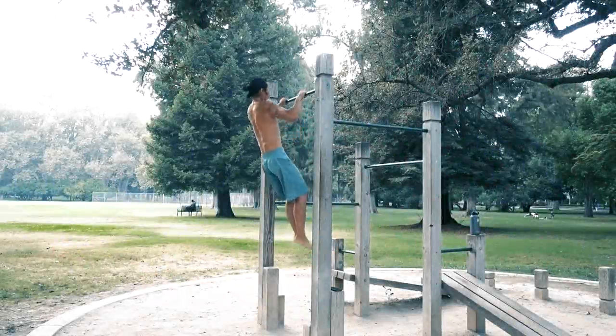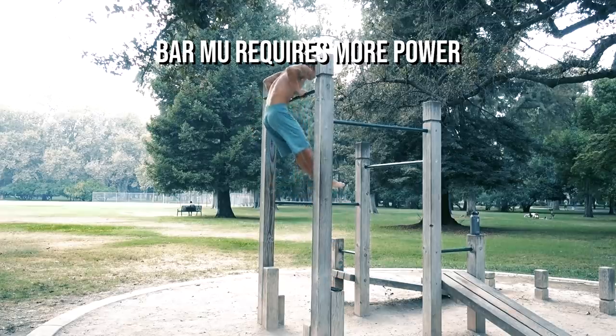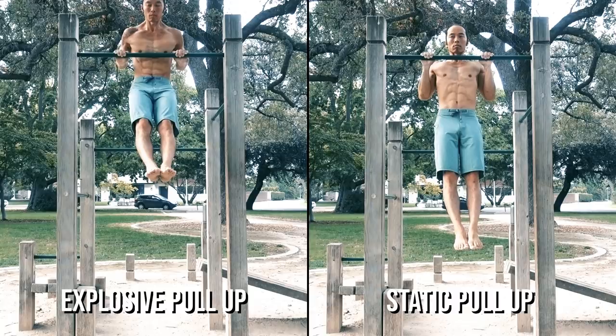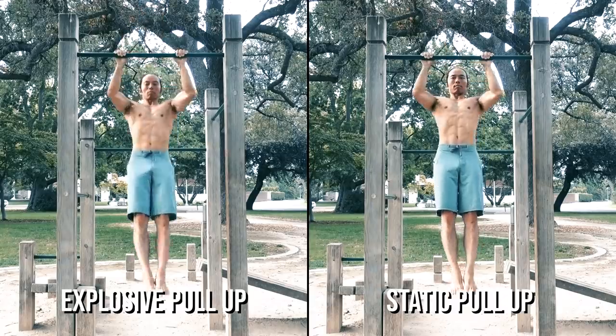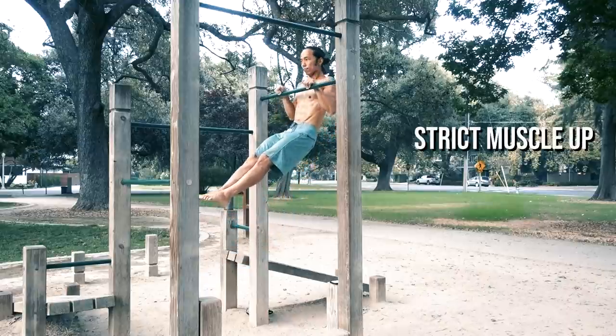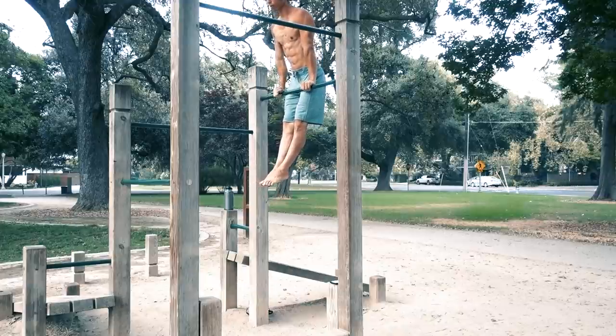On the flip side, the bar muscle-up has a higher demand for power and explosiveness. This is because you have to generate a bit of momentum to effectively get around the bar. Of course, you can do a slow and static bar muscle-up — often called a strict muscle-up — but that is a very advanced version of the skill.